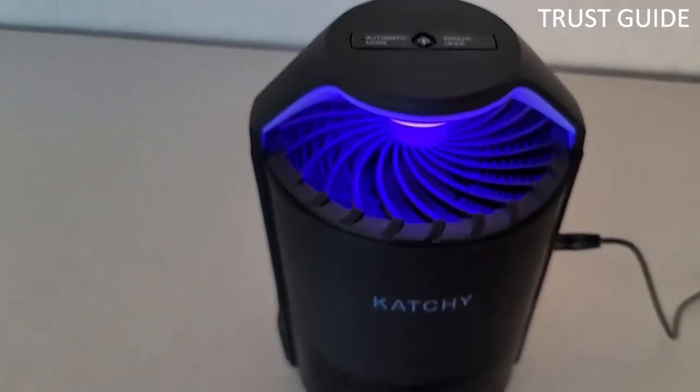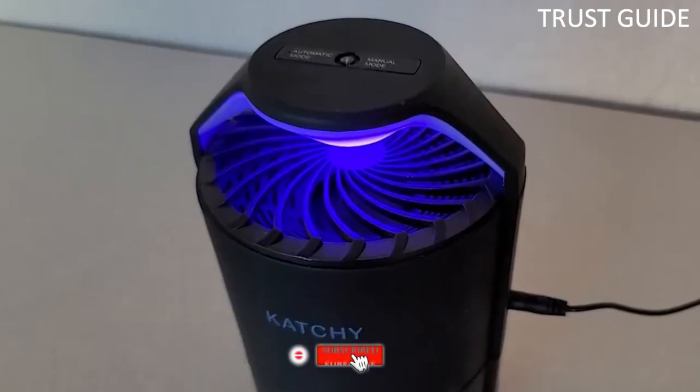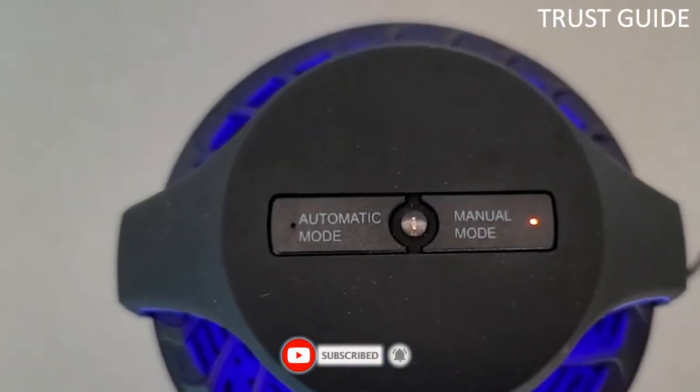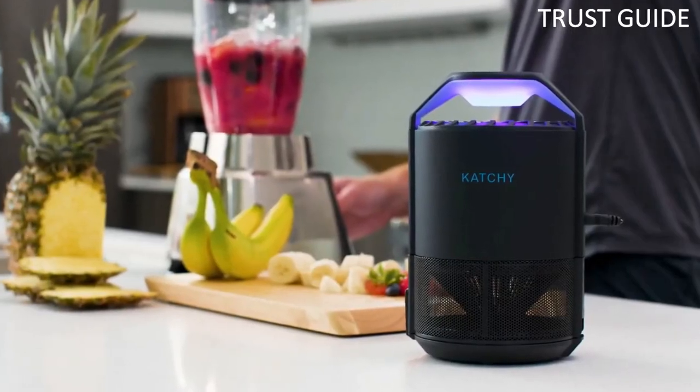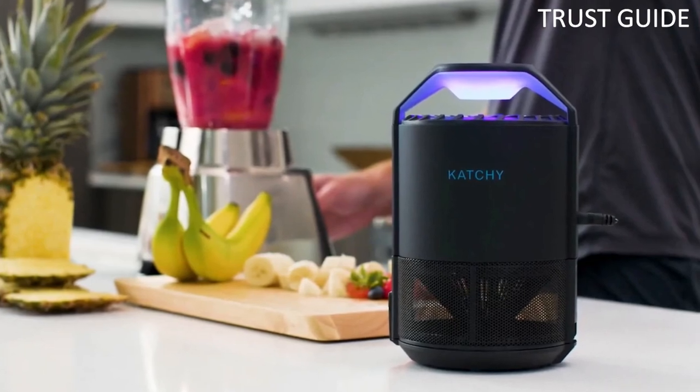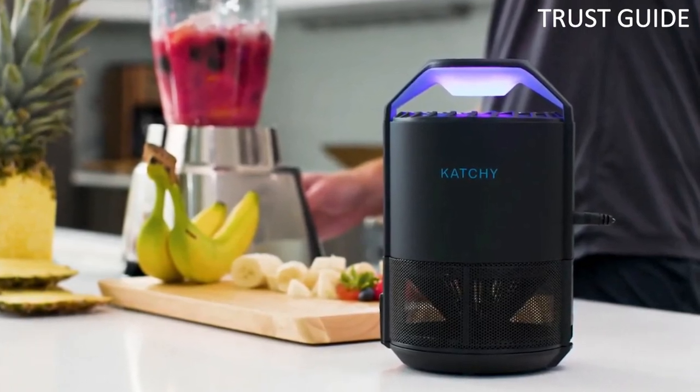This electric mosquito trap is also compatible with scent attractants. It only comes with four glue boards, and its coverage area is 320 square feet. Refill glue boards are available. It works well and will help eliminate fruit flies, gnats, and mosquitoes that invade your home.